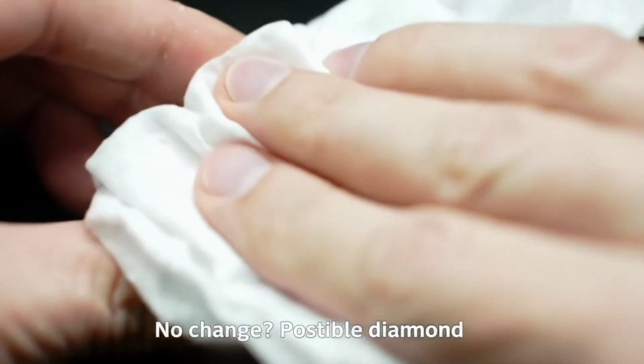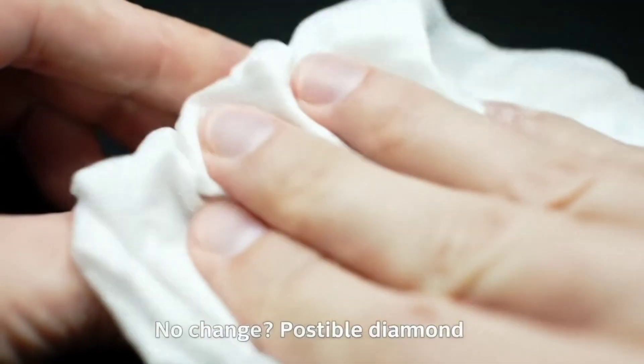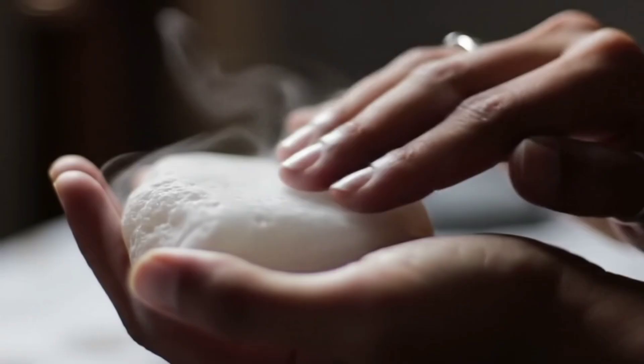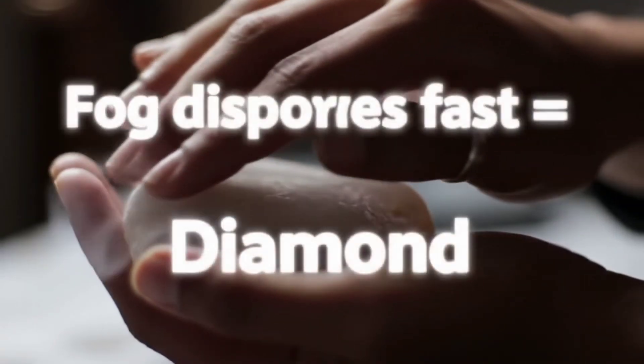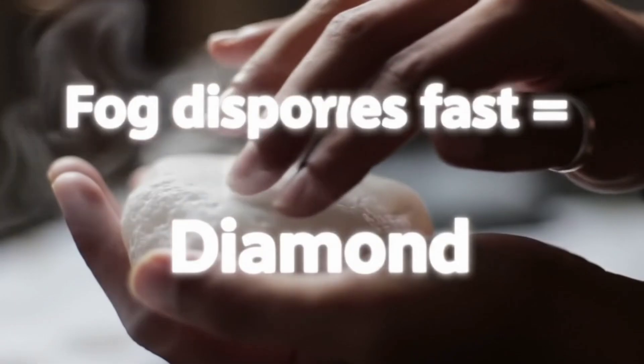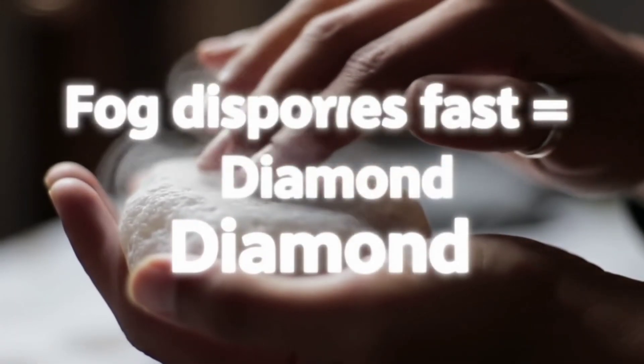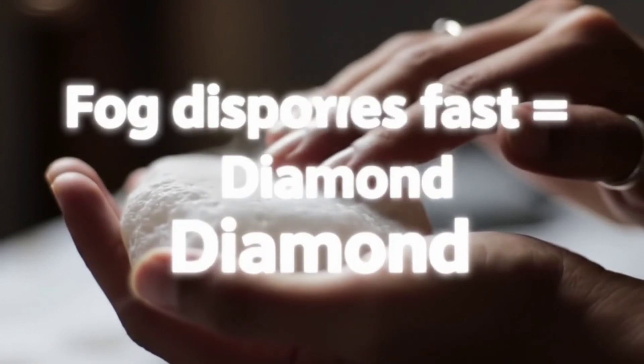After removing the stone, rinse it with distilled water, dry it, and examine its surface — a diamond will remain unchanged, while some stones may look dull or slightly eroded. But remember, no reaction doesn't always mean it's a diamond, because hard stones like zirconia or moissanite also don't react with vinegar.